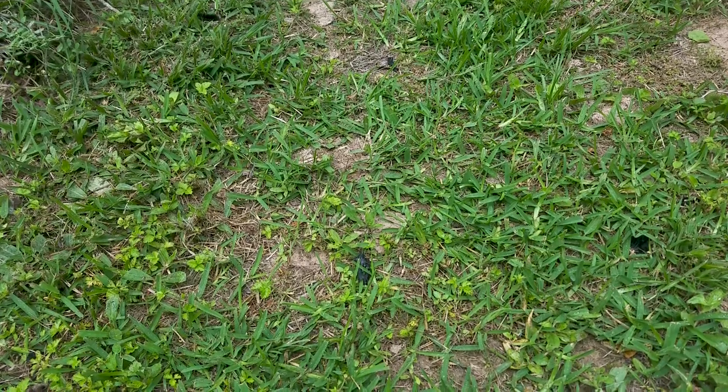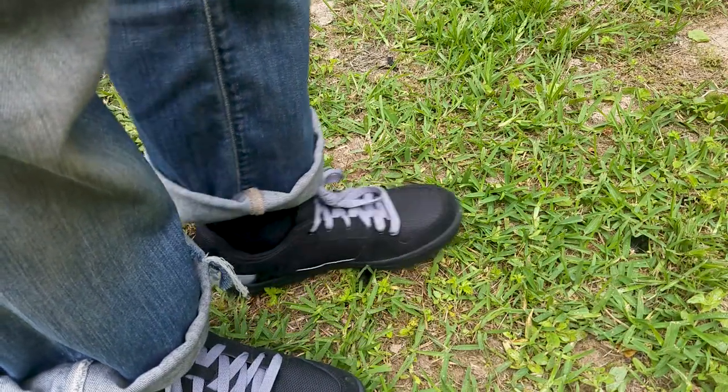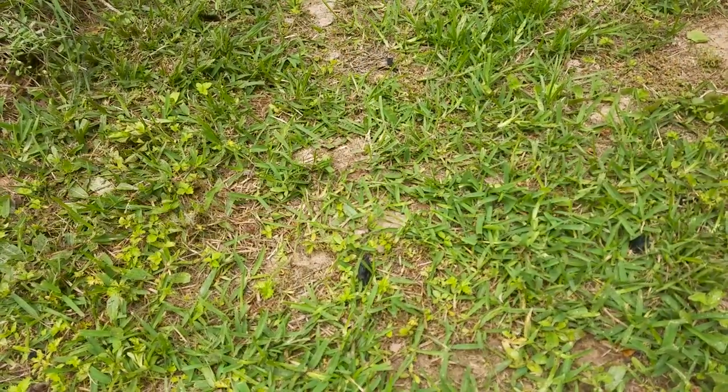Hello everyone, welcome back to Checky Pocket. For a long time now the 510 Freerider MTB shoes have been considered the best for flat pedals. But are they really the best? In my personal opinion, I'd say they are.